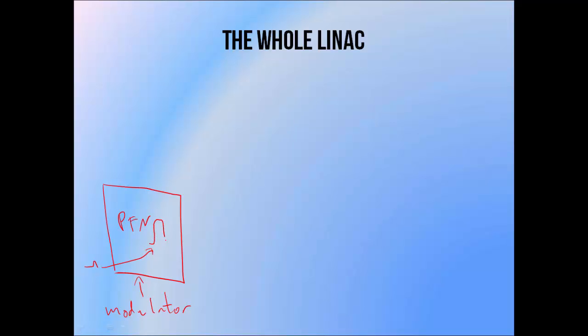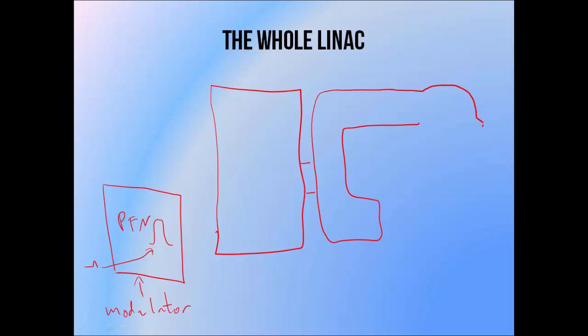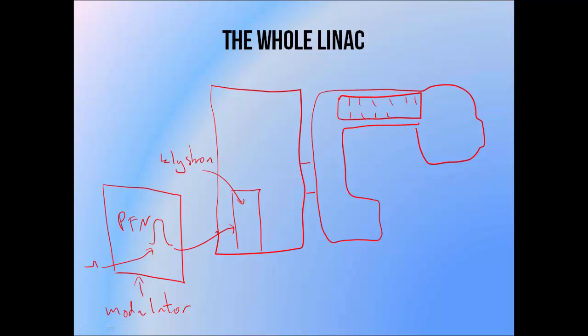You can't just plug a LINAC into the wall and expect it to work — 240 volts isn't enough to get the thing going. In a treatment room, you'll see a little cabinet close to the LINAC itself called the modulator. It houses a pulse forming network, which basically takes low voltage power from the wall and stores it as massive charges that can be released as high voltage pulses into the machine. This is responsible for the 100,000 volt pulses that the Klystron needs in order to accelerate electrons and act as a microwave amplifier. The tens of thousands of volts needed to accelerate electrons into the waveguide via the electron gun are also provided by the pulse forming network.